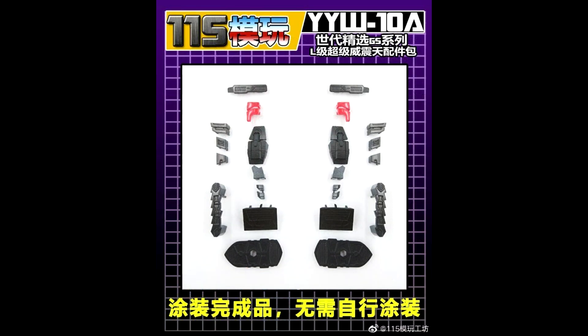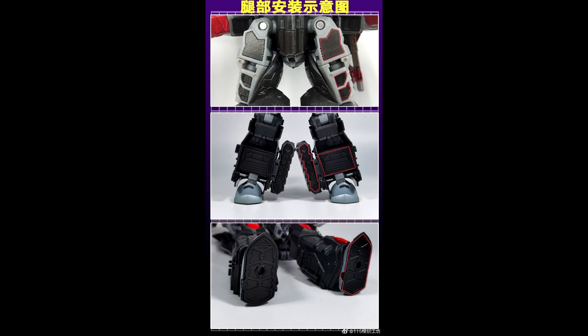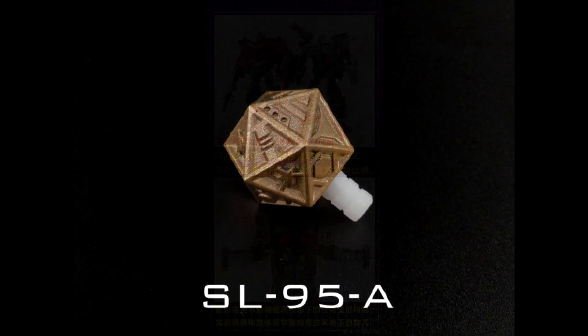Add-on kits for days. It looks like someone else is making some new filler kits for the Generation Select Super Megatron. 115 Utopia is going to make some gut fillers, which is pretty cool. They're also making a hinge for the forearm — I wish Hasbro would do this instead of a third party. You got leg fillers, feet fillers, and back fillers. This thing is just waffle house city all the way!